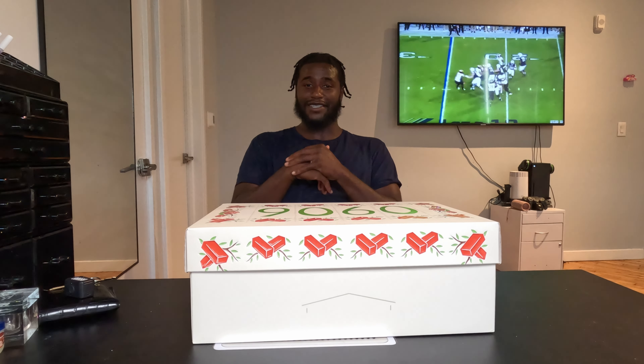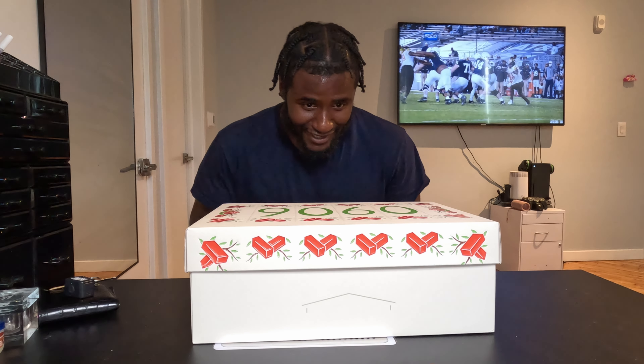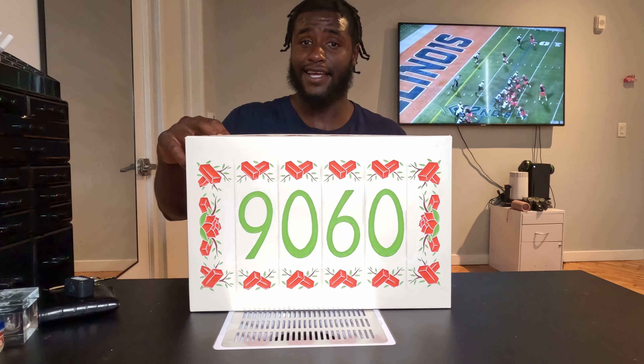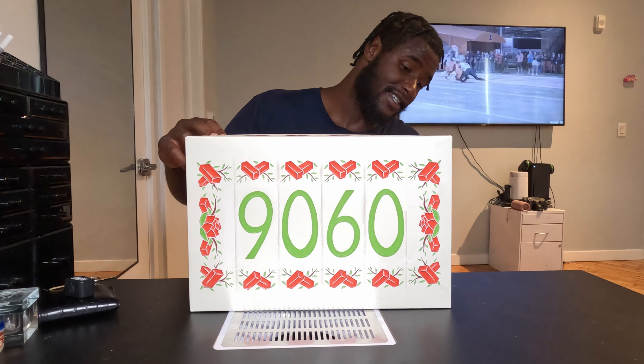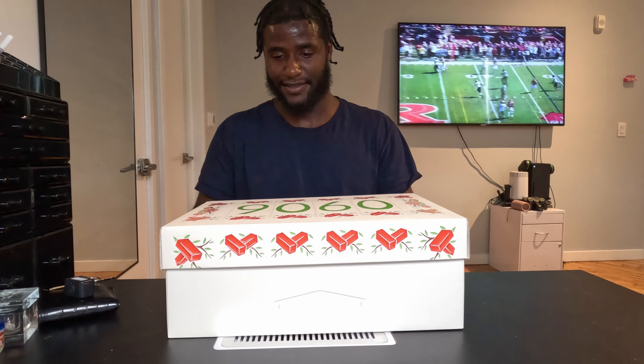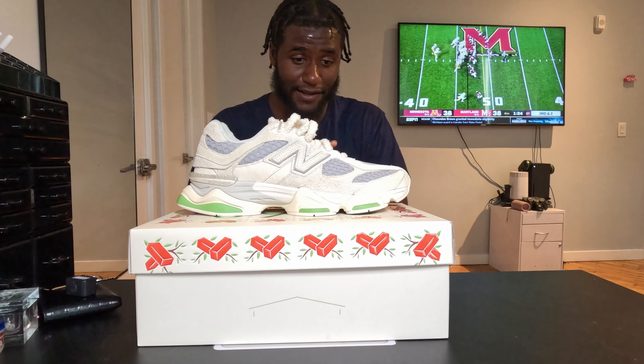What's going on YouTube, it's your boy Jordan Mosley aka That Sneaker Bull coming to you live from the 215. Right now we got these on deck — the New Balance x Bricks and Wood 9060. Let's get right into it. Bricks and Wood is a company out of LA; they do clothing and other apparel and stuff like that.